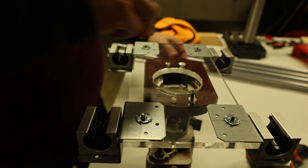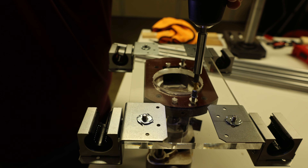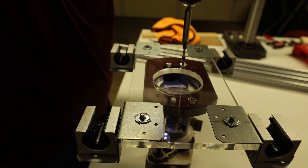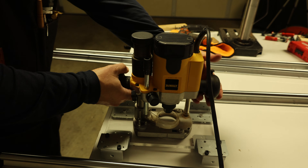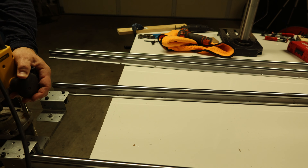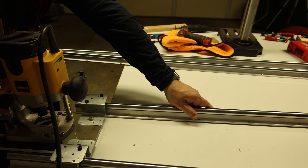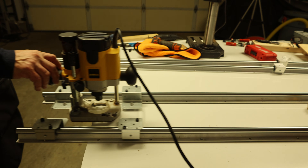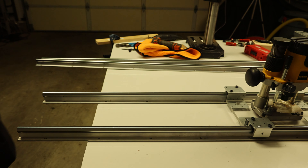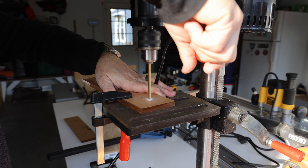The screws do hang a little bit low, but they're not so low that they get in the way of the slab flattening process, so it worked out just fine. Everything attaches perfectly — nice and tight, nothing wiggling around. Pretty happy with the way this all fits.